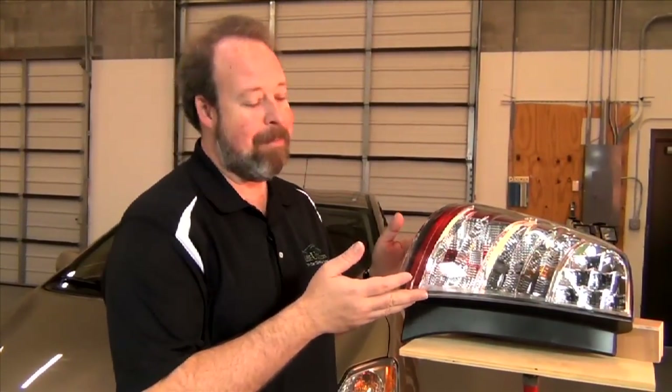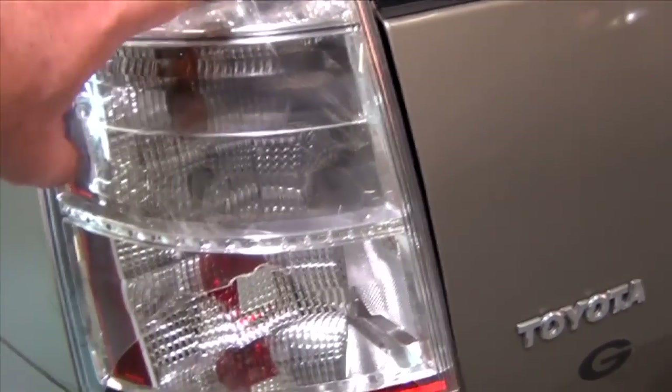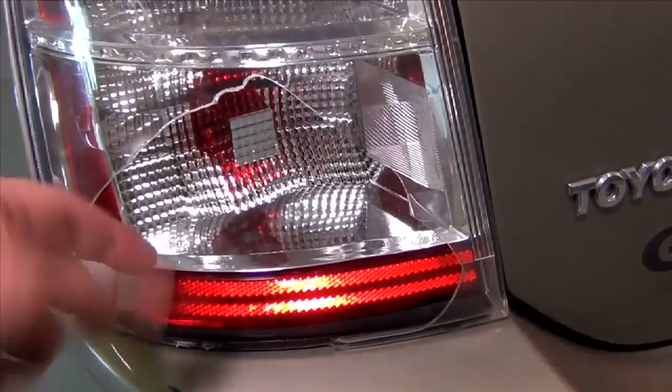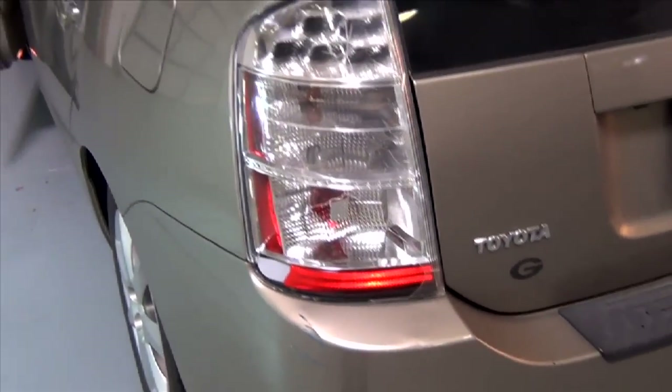Hi, Charlie here from Lube You Do. We've had a little mishap with our 2007 Toyota Prius and we have to change the taillight on the driver's side. We've got our new taillight assembly here. Let me show you just how easy it is to put it in. I had broken this taillight here sometime before via a hockey stick, and then recently backed into a dumpster and broke out this part of the light. So we're going to replace this whole fixture.